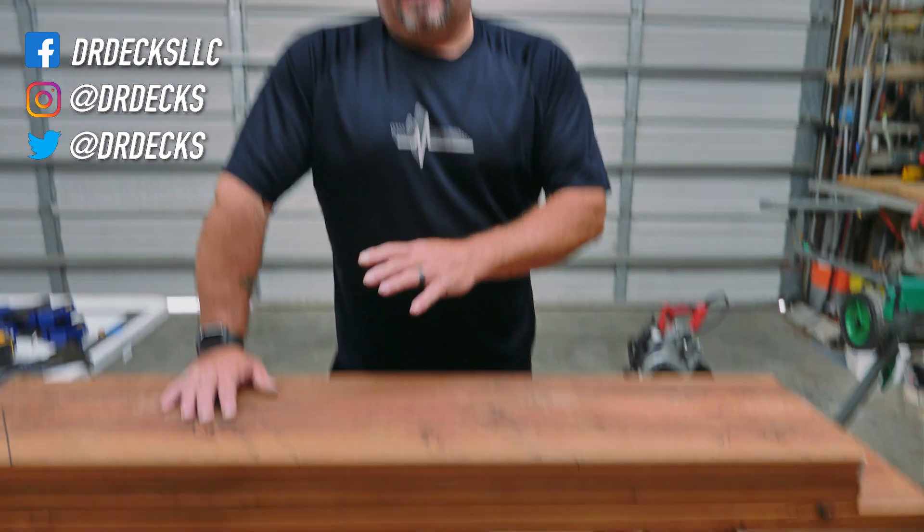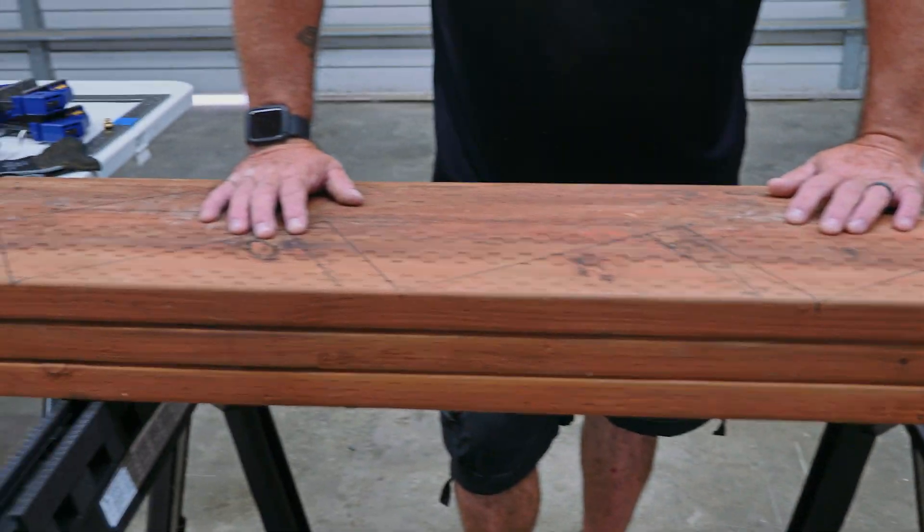Hey guys, Dr. Dex here. Welcome back to our series on how to build stairs. I left you last time with the layout details. If these videos are a little long, I apologize, but there's a lot of information I'm trying to share. If you enjoy the series, please click the subscribe button and the bell icon if you want to be notified every time we put out fresh content, which we try to do five days a week. DJ Studio Man Calvin, aka Calvin Russell, is the cameraman, audio guy, editor, and uploader. Thanks for following and subscribing — I really appreciate it.